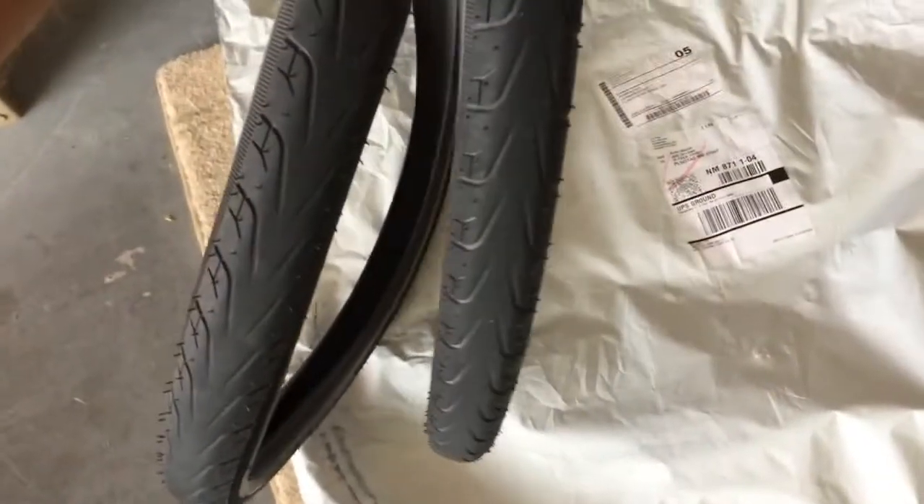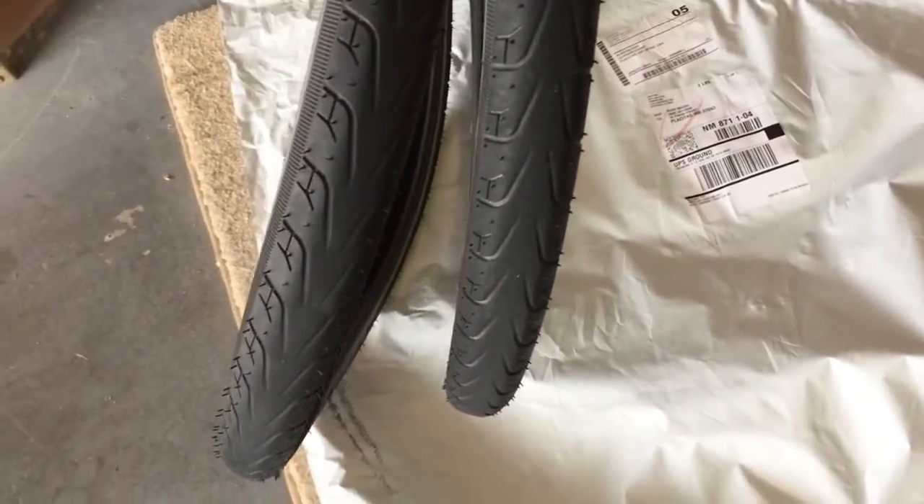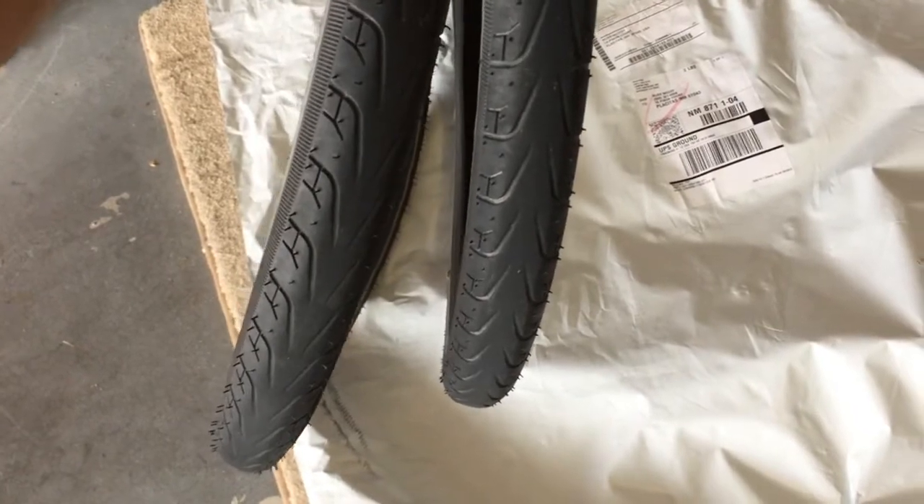These Vittoria Randonneur Air Pro tires are actually great pavement touring tires — I might throw those back on there. Anyway, that's kind of the rundown. I'll know more in a day or two as I go through the bike today and tomorrow and really check it out.